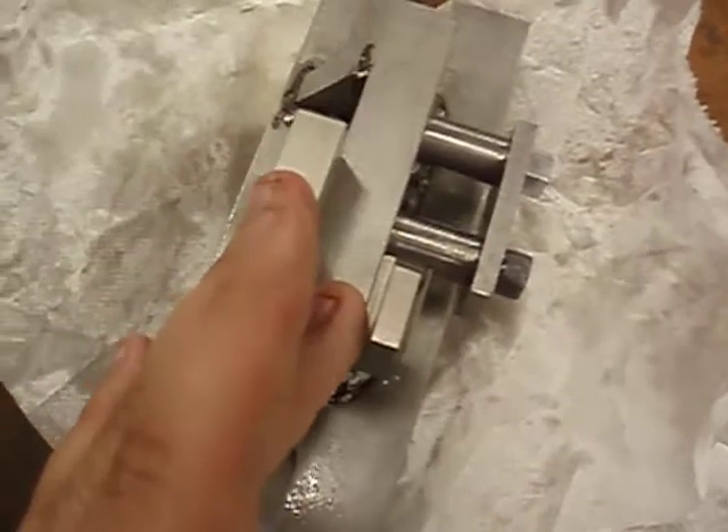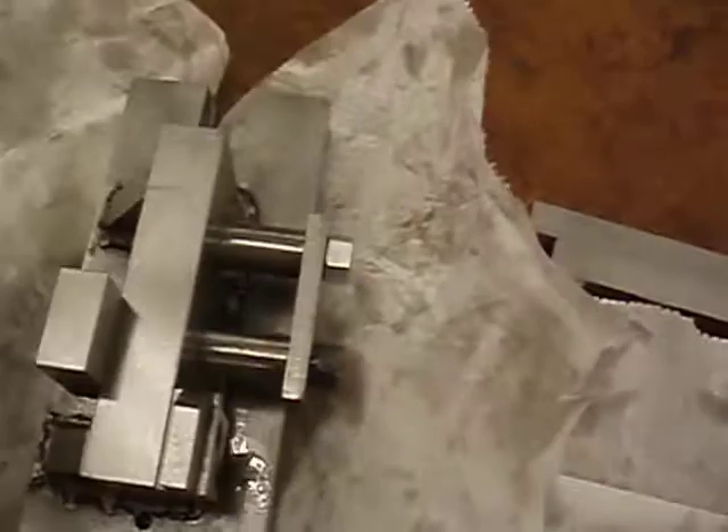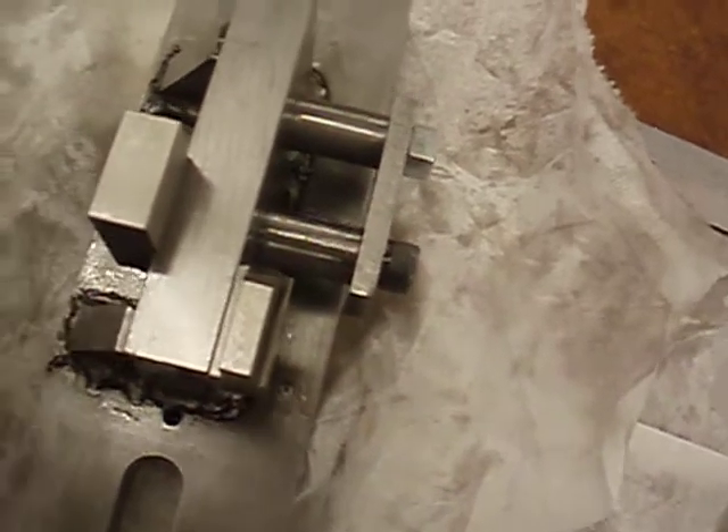It cuts down to the right side. That way you can just put a piece on, close the latch, cut across, and it can be soft. It's pretty simple — make sure that every single one is exactly the same.